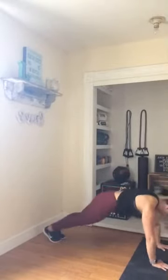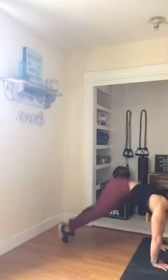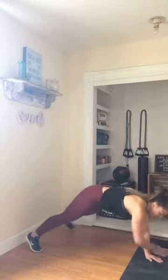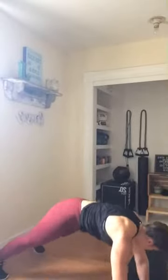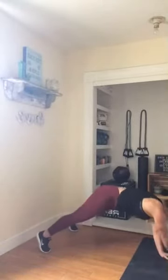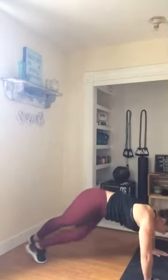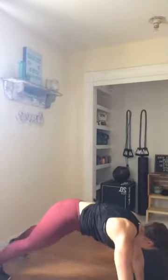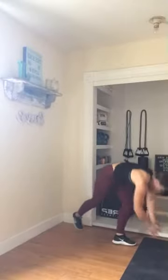Three more. Last one. Hit that traveling plank — you're up, walking, walking, walking. Four mountain climbers. Almost there, my friends. Last one — and rest it out. One more round of that. I need to sweep my floor.